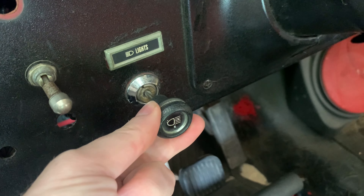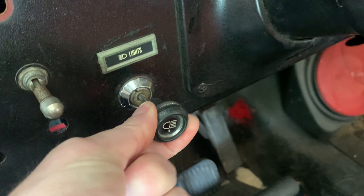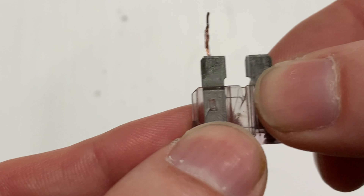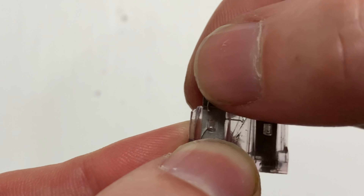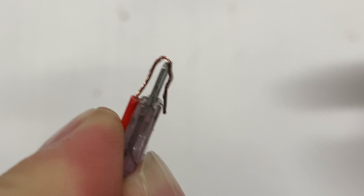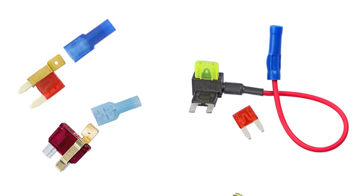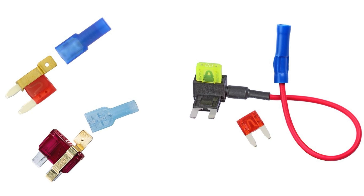This fuse is connected to the dimmer. The voltage will decrease as you turn the dimmer down, so leave it on. To connect the positive wire to this fuse, for this video I just bent the lead over the fuse leg and pushed it back into the fuse box. But there are cleaner ways to do it — you can use a fuse tab, and there are a few different kinds.